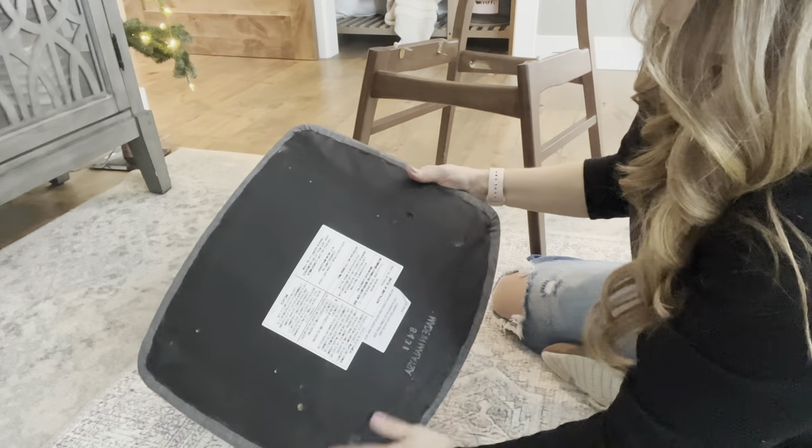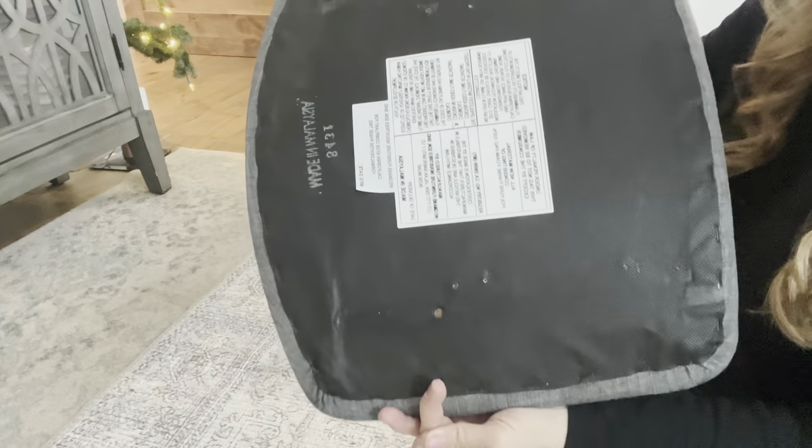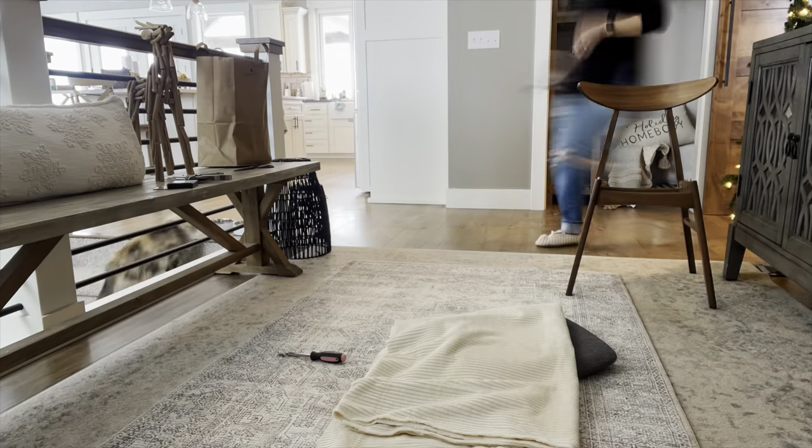These chair cushions are a little bit of an odd shape — kind of rounded on the corner — so I thought the upholstering might be a little more difficult, but you'll see it was actually very simple as we move into the project.